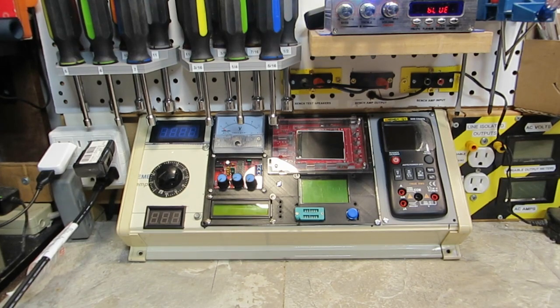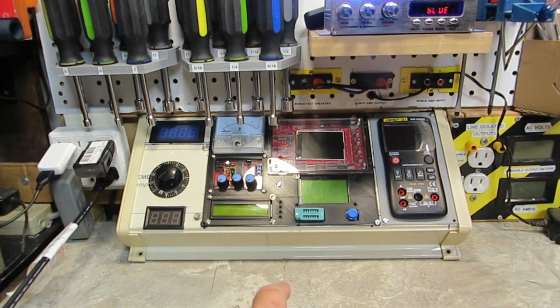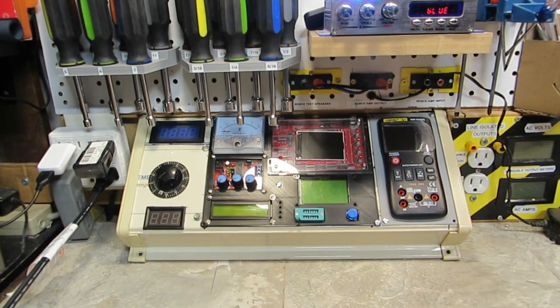Obviously the signal tracer is not in yet, and Don's little tester — I haven't gotten anywhere with that yet because I've been busy on this. But I think it's been worth the time and effort I put into it, to find out exactly what this is going to look like and how it's going to work out.